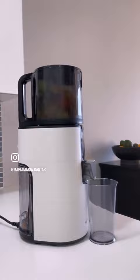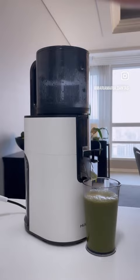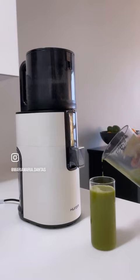With the older model, I had to feed the hopper little by little. With the H400, I can put everything in it and walk away. It's relatively quiet. The pulp comes out very dry and the juice is delicious, of course.